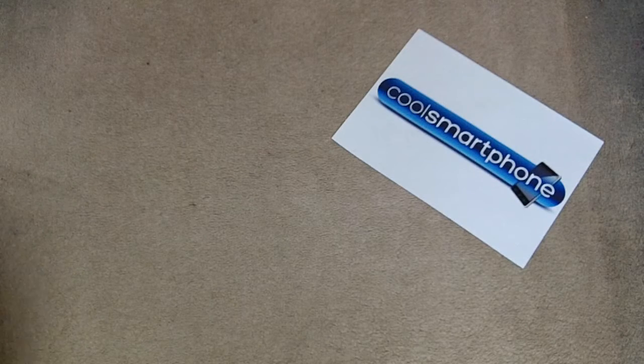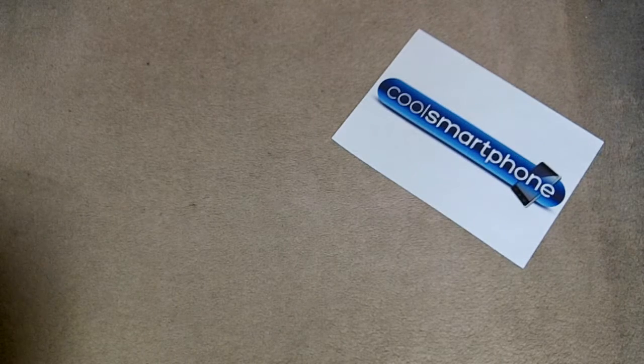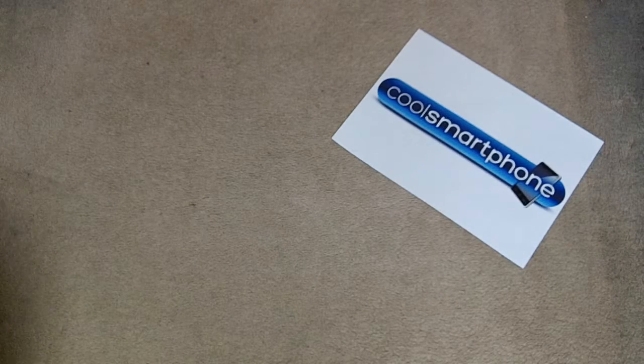Hello readers, how is everybody doing? I'm Tom Ranson from CoolSmartphone, and today we're going to have a little look at a Kindle case that the good people over at MobileFun.co.uk have sent me to talk about.